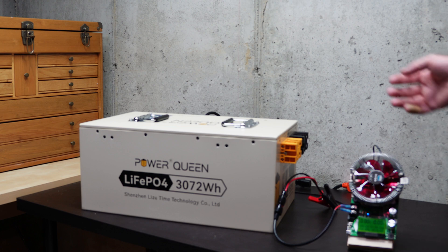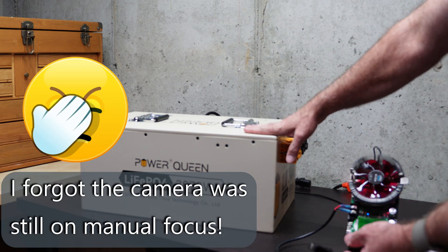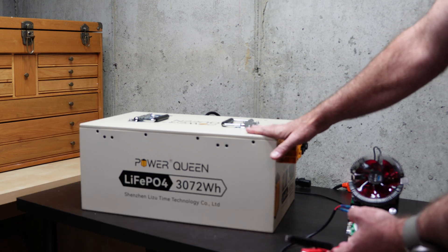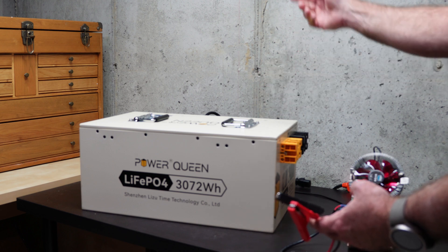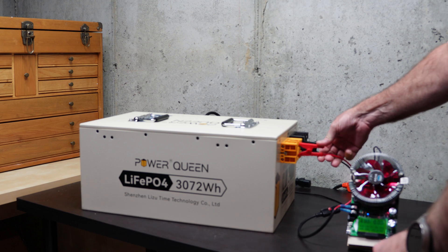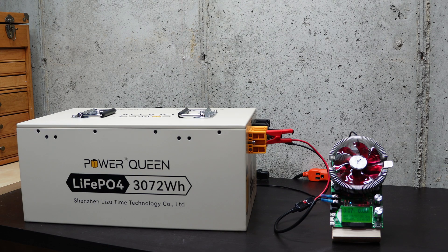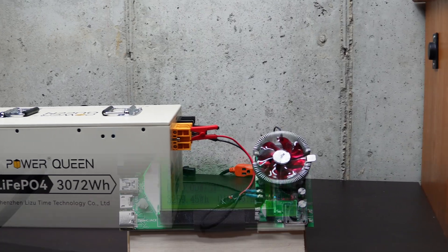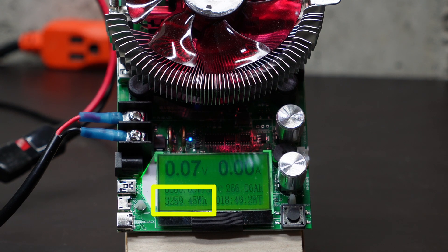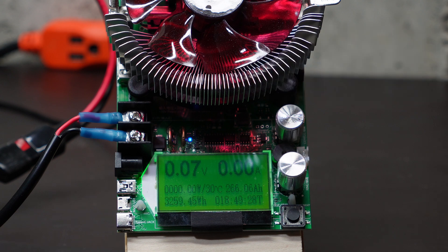Let's jump right into testing and find out what the usable capacity of this battery actually is. We're doing a DC discharge test on this Power Queen battery, looking for something around 3,072 watt hours. I fully charged this battery several weeks ago and it's been sitting idle since. I'm going to run this test a couple of times after discharging and fully recharging it to get a feel for where the numbers land. This thing just stopped discharging — we got 3,259 watt hours. That's pretty incredible for a battery rated at 3,072 watt hours.